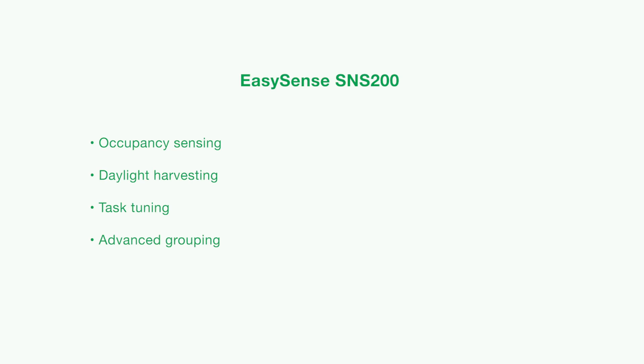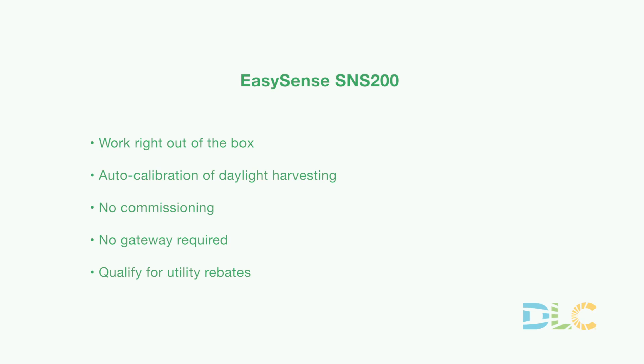The EasySense SNS-200 combines occupancy sensing, daylight harvesting, and task tuning with advanced grouping features. For basic applications, these sensors work right out of the box. They feature auto-calibration of daylight harvesting, so there's no commissioning and no gateway is required. There are also DLC-qualified products for network lighting controls, so end users can qualify for utility rebates.